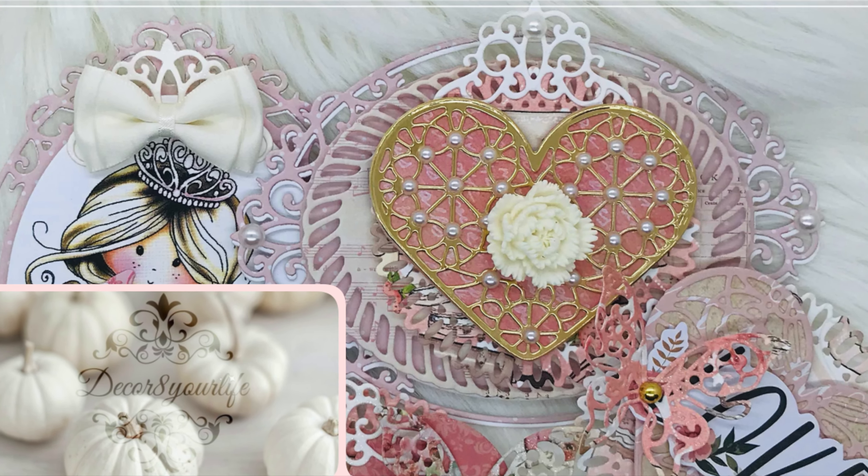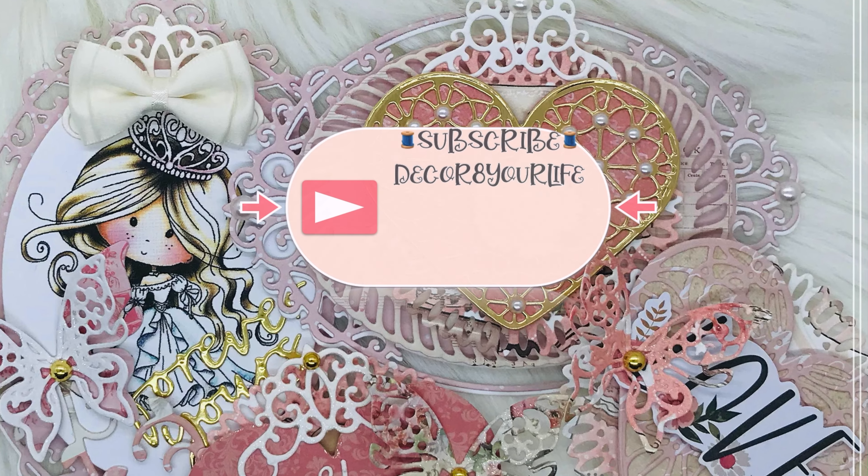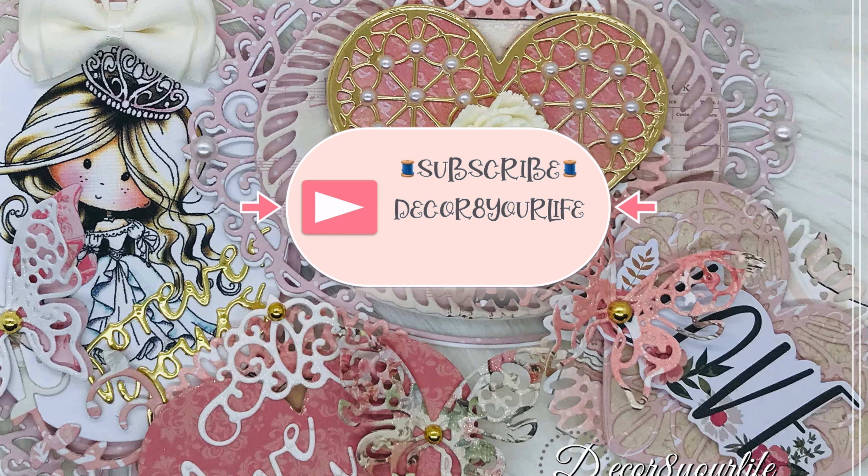Hi friends and welcome back to my channel. In today's video, I'll be sharing with you some Valentine's Day embellishment ideas.